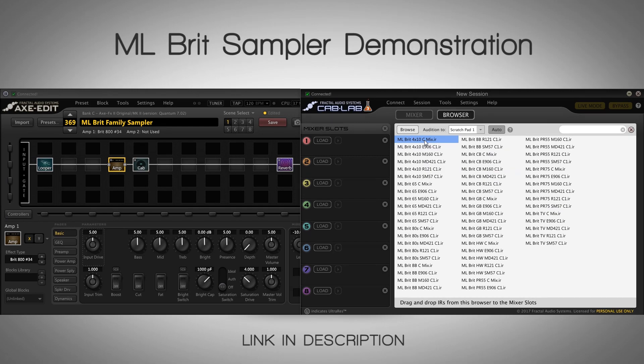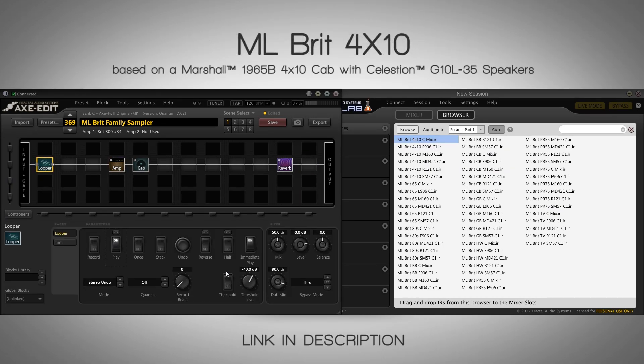Let's start with the mix file for the 4x10. It obviously sounds completely like Marshall — sounds interesting. It's kind of an AC-30 type Marshall sound. I always describe the 4x10 as being kind of like a Vox type tone.